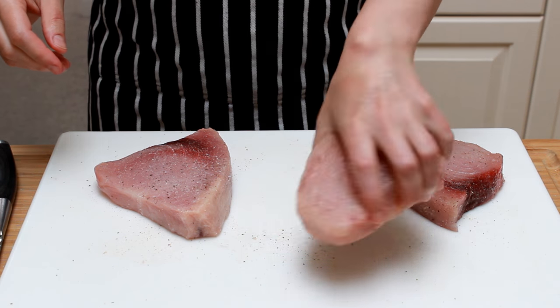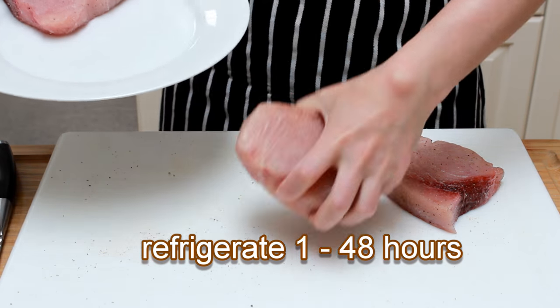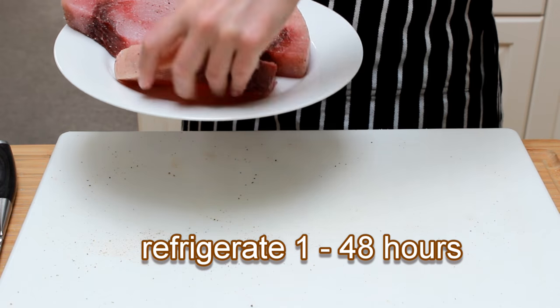You're welcome to add some black pepper if you want. Let's put the fish on a plate, cover with plastic, and put in the fridge.